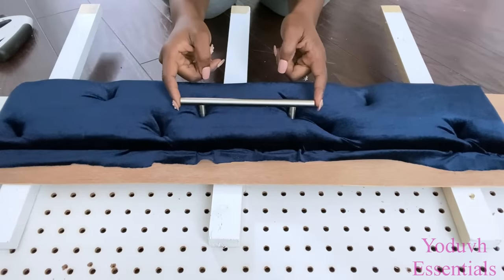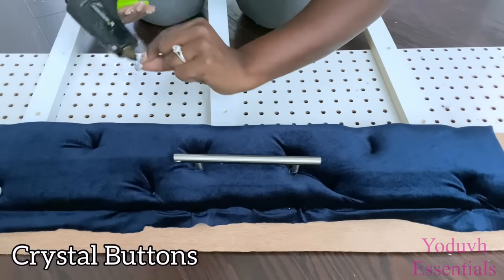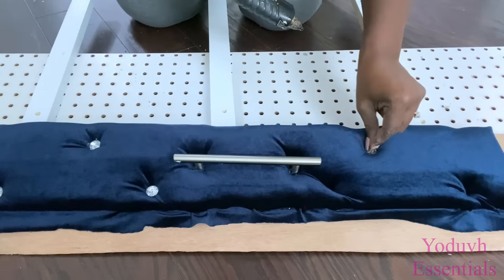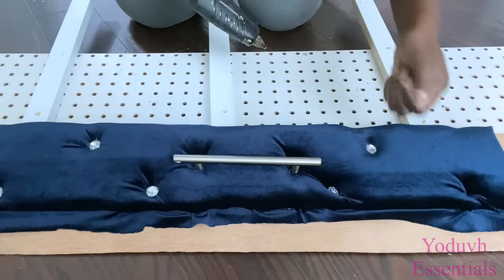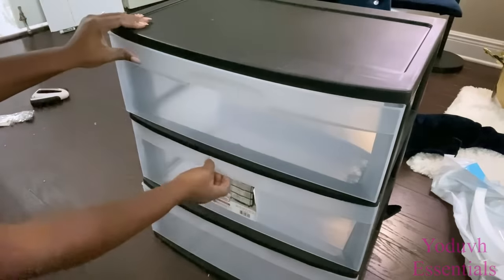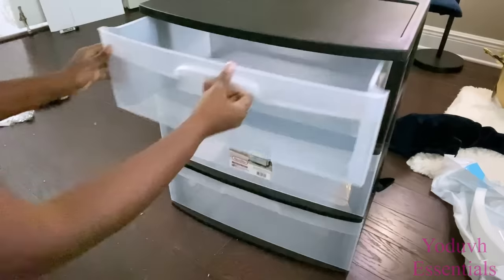Just to make sure that the drawer pull still fits and it's in the middle, I had to check this before I continued. Now I'm gonna go ahead and add crystal buttons to cover up the staple pins. I made three of these — the first one will be at the top, and the other two at the second and third drawers.